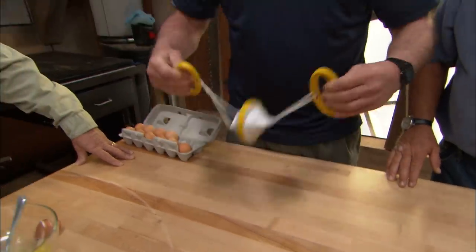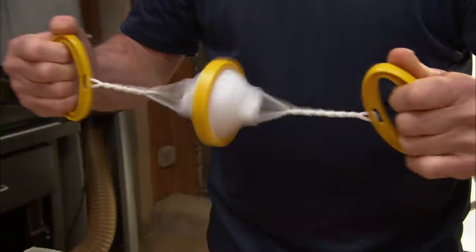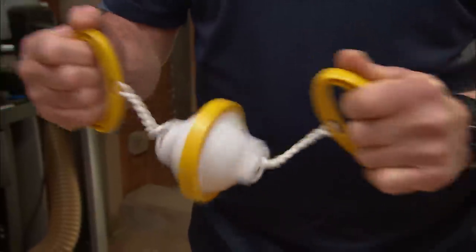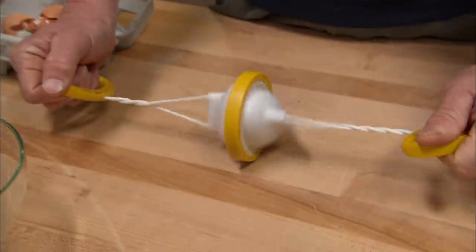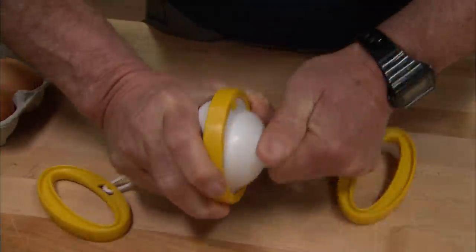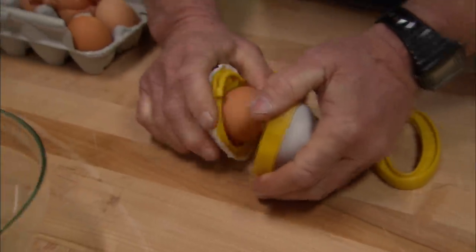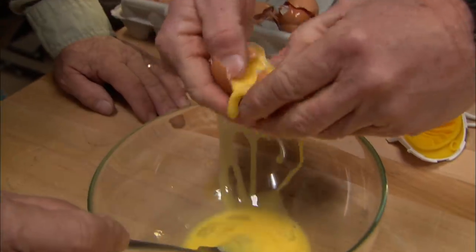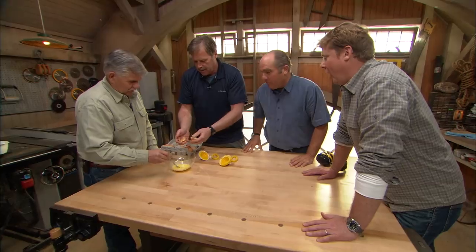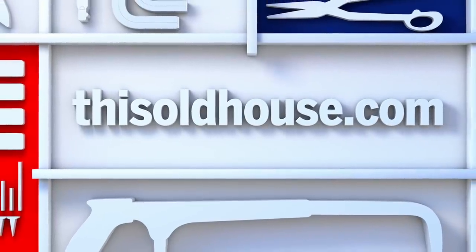Wind it up — you've got to be kidding. Look at that, now you're mixing it all up in there. You mix it in the shell! Let's take a look. Didn't break so far — there you go. Wow. Time for breakfast, everybody. That's pretty good!